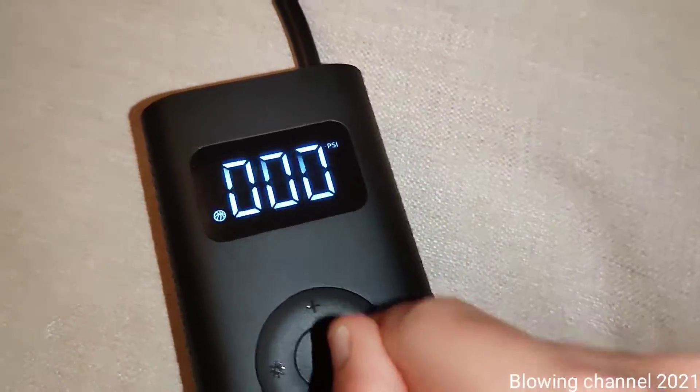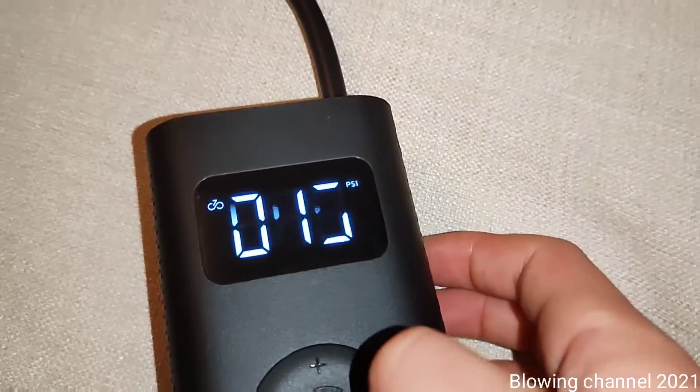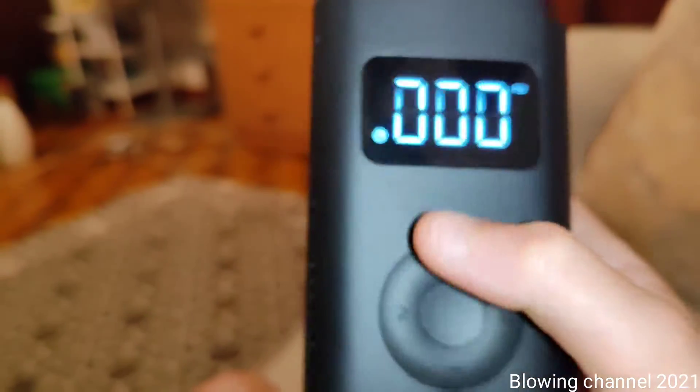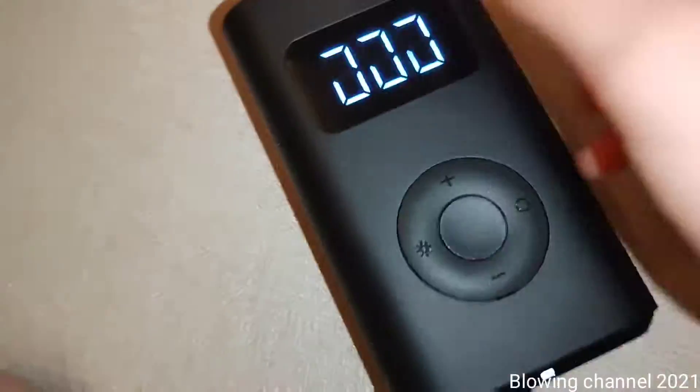There are predefined pressures: for a motorbike it's 2.4 bars, for a car it's 2.5 bars, and for a ball — if I'm not wrong — it's set in PSI.